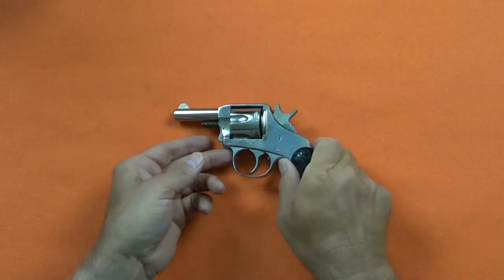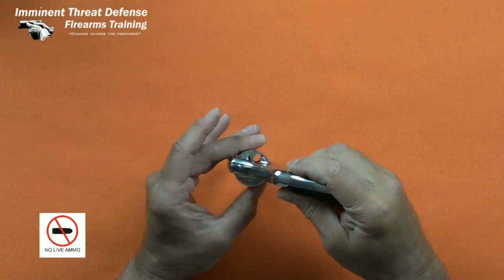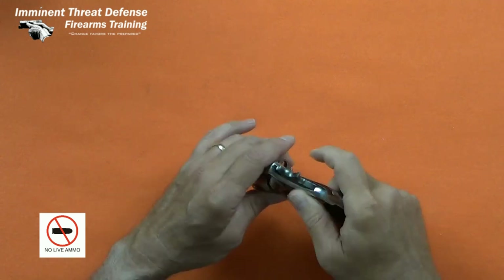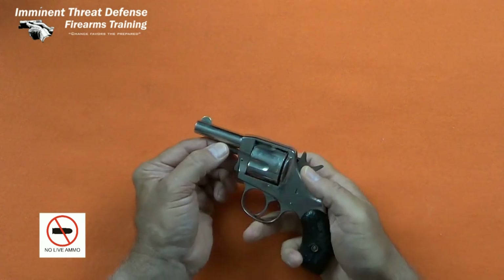As always, check and double check the firearm is empty. If you're checking the firearm is empty through the loading gate and you have 5 cylinders, then check and make sure at least 10 of the cylinders are empty. Always keep your finger off the trigger, keep the firearm pointed in a safe direction, and remove all live ammunition from the work area.